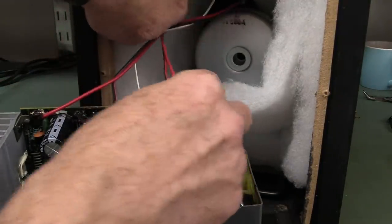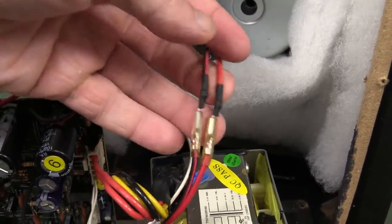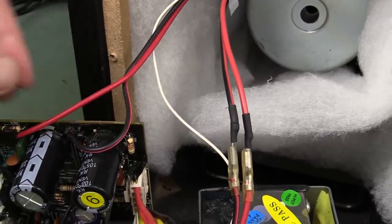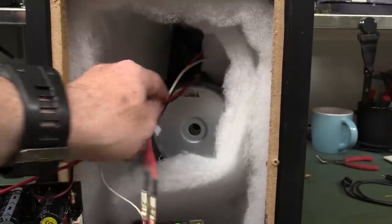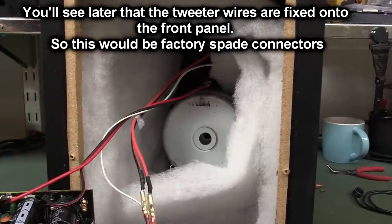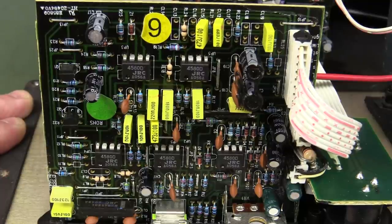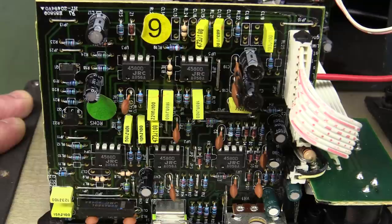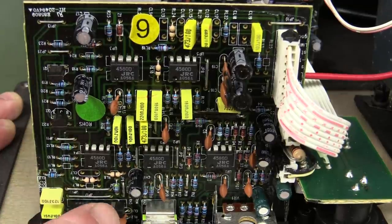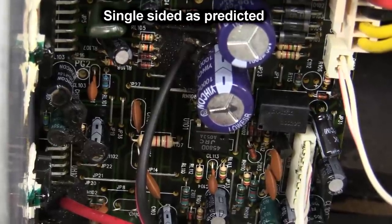It's interesting that they've got spade lugs going up to the tweeter — I don't think that's factory original. The woofer is soldered directly on the board. But the tweeter has spade connectors — somebody's had a go at least disconnecting it. For the preamp aficionados, there you go: JRC — Japan Radio Corp — they're really common in these types of products. They make reasonable op-amps and audio stuff. Even the single in-line package down there is a JRC. They had to put a few jumper links on there too.